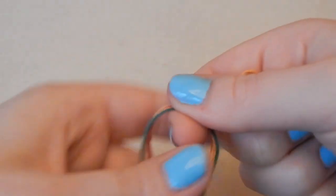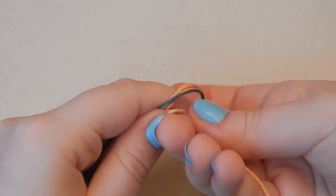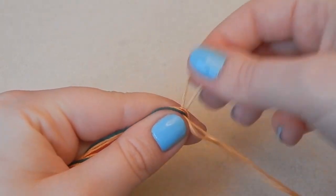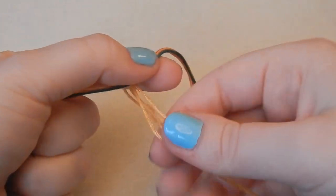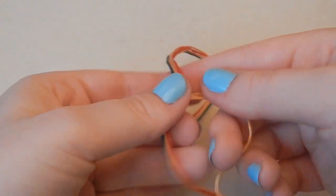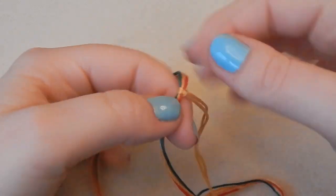I'm going to do a lark's head knot, which is simple to do: pop the loop through, then pull the strings through the loop. Make sure that it is as central as it gets — mine has moved slightly, so I just need to scoot that along a little bit. That is your central knot; you might find it easier to turn it the other way.